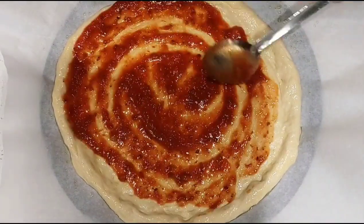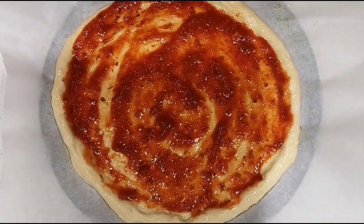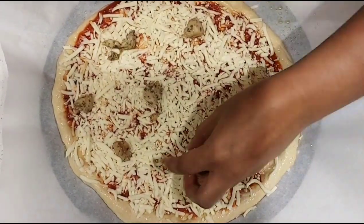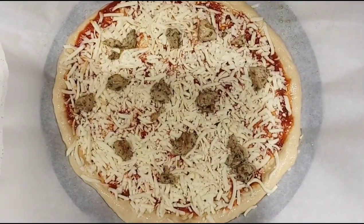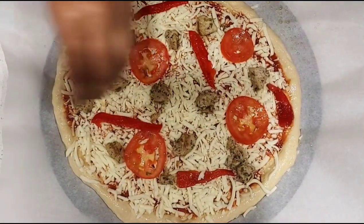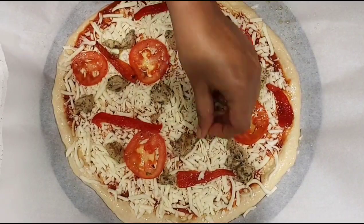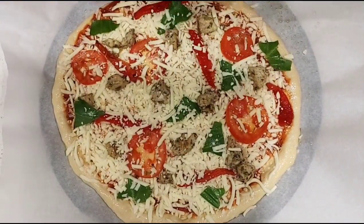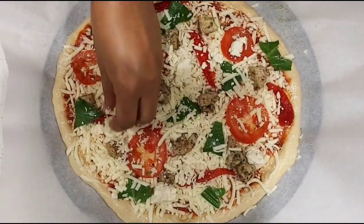Now add some pizza sauce and spread it well. Sprinkle a generous amount of mozzarella cheese, then place some chicken pieces, roasted pepper, tomatoes, and basil leaves. For big basil leaves, chop them before placing on the pizza. Add some more mozzarella cheese on top, followed by feta cheese.